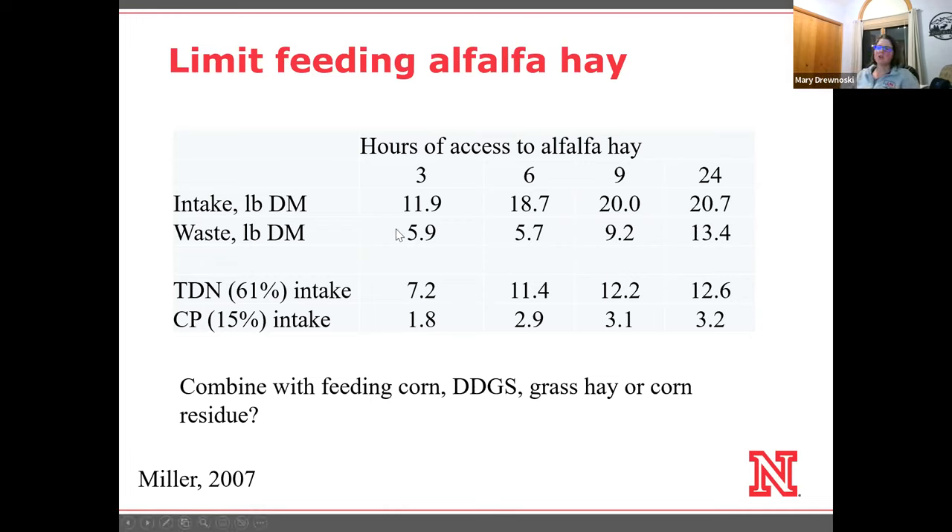The idea of limiting down to three hours a day of alfalfa hay and then combining it with feeding some alternatives — like a concentrate such as corn or distillers — and using the alfalfa as a roughage and protein source while using a concentrate to make up the rest of the energy. Or you could use another roughage source like grass hay or corn residue.